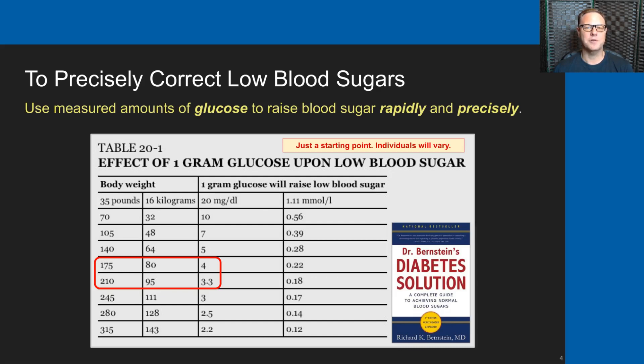To precisely correct low blood sugars, we use measured amounts of glucose to raise Andrew's blood sugar rapidly and precisely. The table in the middle of the slide is from chapter 20 of Dr. Bernstein's book Diabetes Solution. It's just a starting point and individuals will vary. I circled in red roughly where my son is in terms of body weight. He weighs just a little over 200 pounds now, and that says one gram of glucose should raise his blood sugar between 3.3 and 4 milligrams per deciliter. That's somewhat close but not exactly right for my son. During the daylight hours a gram of glucose will raise his blood sugar to more like 7 mg/dL, and overnight we only get about 3.5 to 4 mg/dL per gram of glucose. So this chart is a really good starting point, but individuals will have to figure out exactly how much a gram of glucose raises their blood sugar or their child's blood sugar.